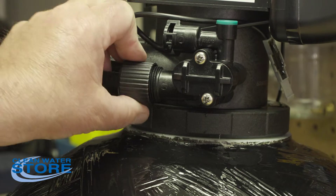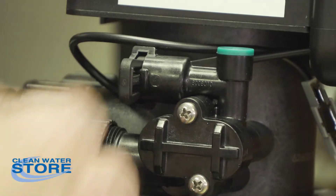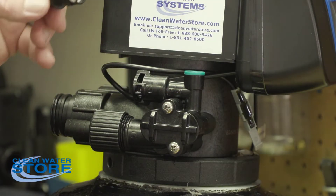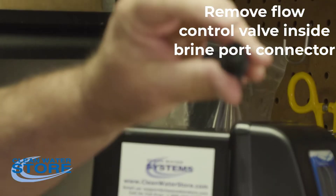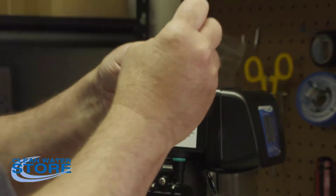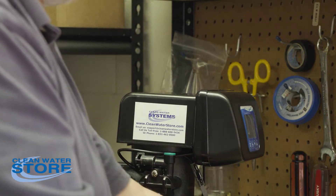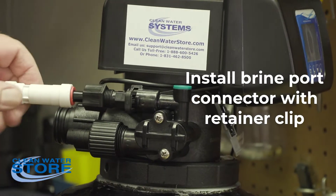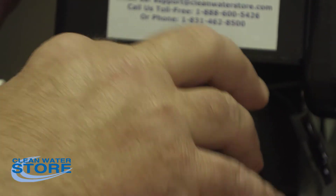We ship the air valves with a retainer clip installed, but without the brine line assembly because it sticks out too far for the air valve. This is where your air check valve goes. First, remove the little flow controller — you want nothing in this part. This is just a compression nut that goes over the end, then your check valve goes down into here. Hand-tighten it with a small wrench. The check valve pops in like this, and the retaining clip holds it in place. That's your air injection check valve — that's where the air goes in.